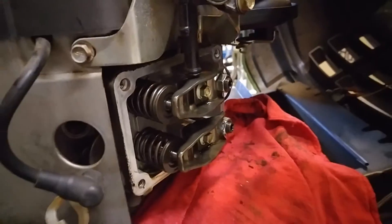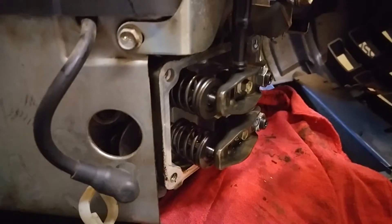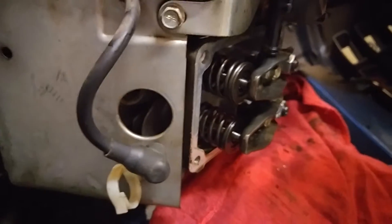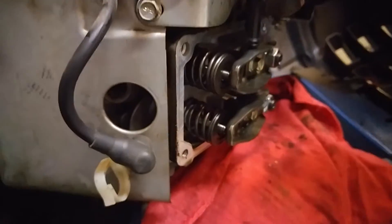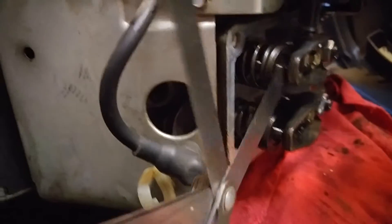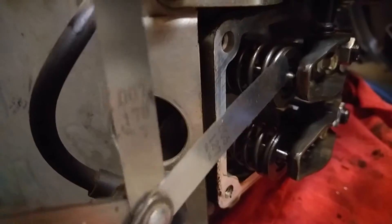I'll give you one more little tip here while you're doing this. These are supposed to be adjusted to 4,000ths to 6,000ths, so I'm going to go right in the middle at 5. What I do is I take out my 5,000ths feeler gauge, and then I take out two sizes up, which would be the 7,000ths feeler gauge. I've set these valves to 5,000ths, and the 5,000ths slips right in there.